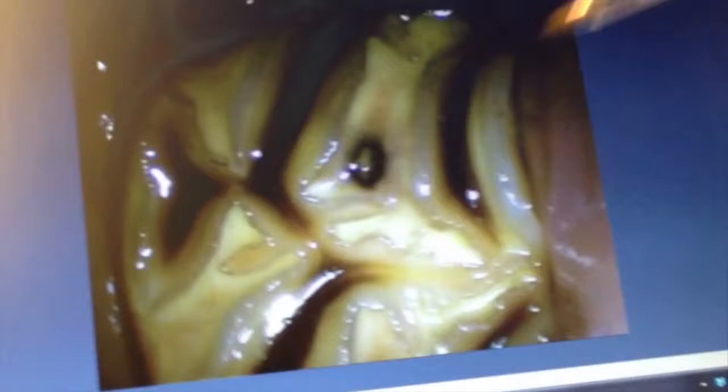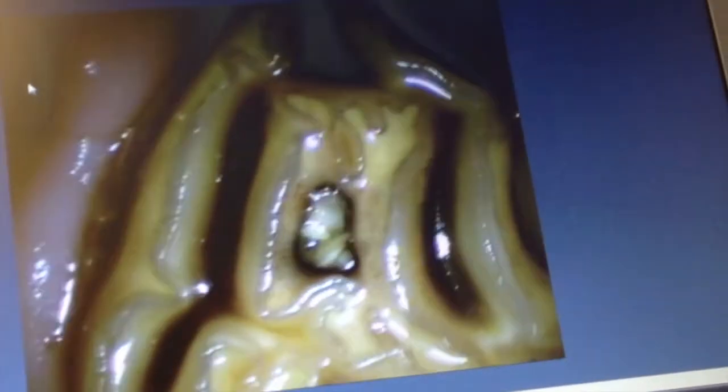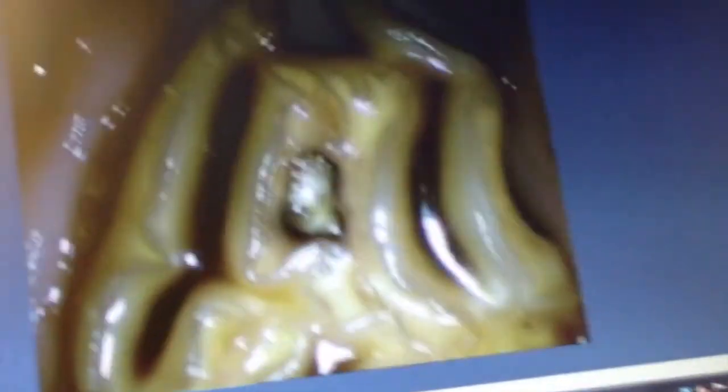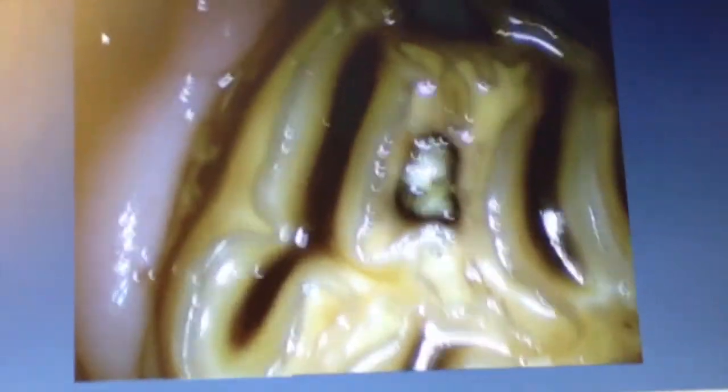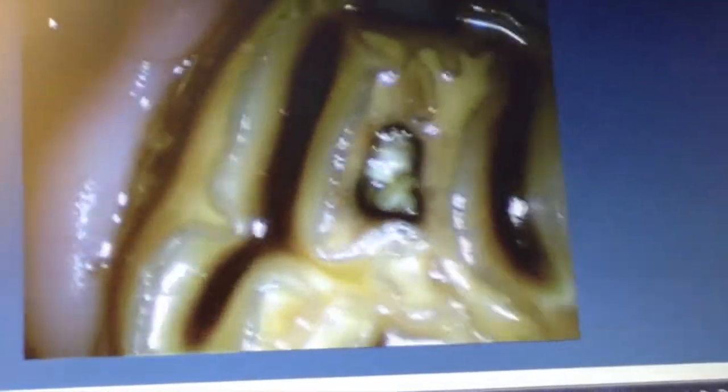And how deep would you expect those to probe? Sometimes all the way to the apex. It's a difficult one, because only with CT can you see whether they are flask-shaped, or whether they go up parallel, or whether they're cone-shaped up to the top and get narrower as you go up.